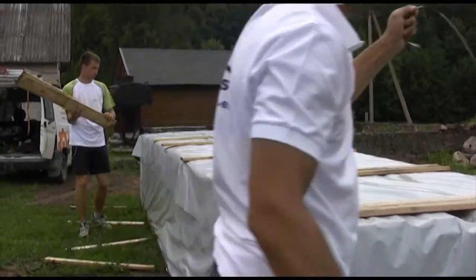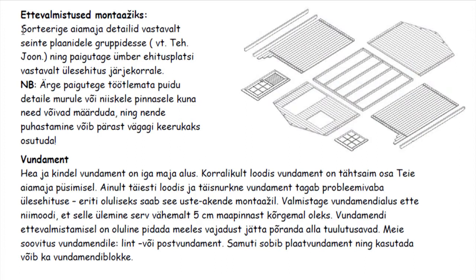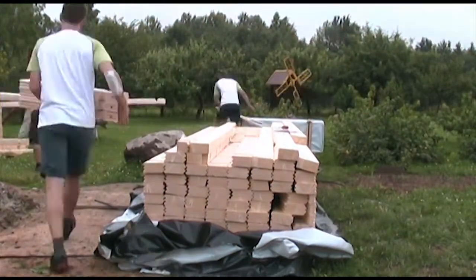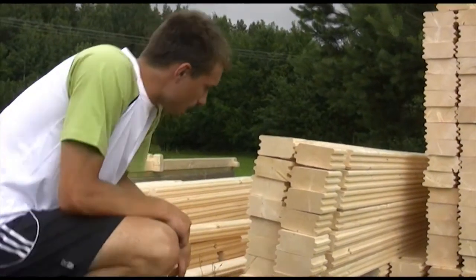Before you start to erect your cabin, please make sure that all parts listed in the instructions are present. Please group all parts according to wall plans and if possible arrange them around the cabin according to the order of assembly. Make sure that all parts you need are available and nothing is missing or damaged.